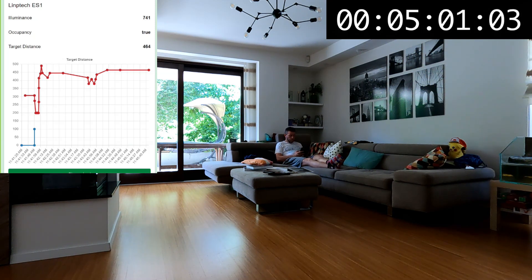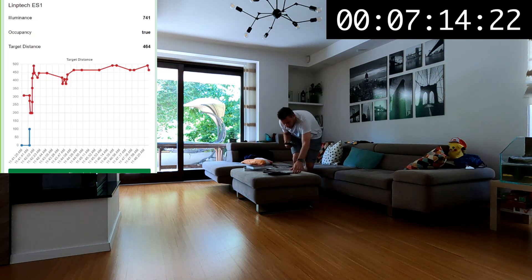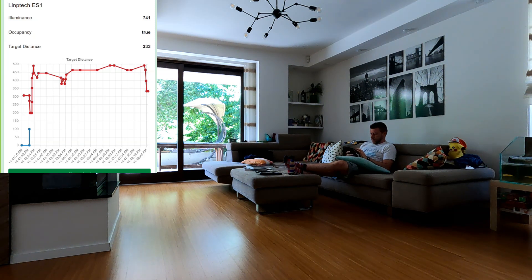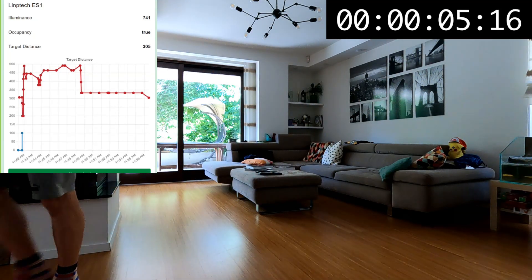The advantage of a bigger room is that the sensor can more accurately determine the correct distance, unlike the small study. When I was sitting in one position, the distance reading was fairly consistent. After a while, I moved a bit closer to the sensor, and with a couple-second delay it picked up my new position and held it consistently. In a living room with two distinct seating areas, you could potentially use distance measurements to activate different lights based on where you're sitting.